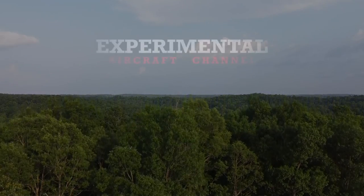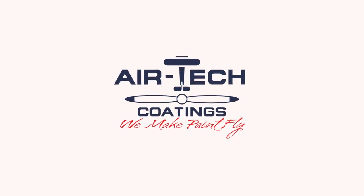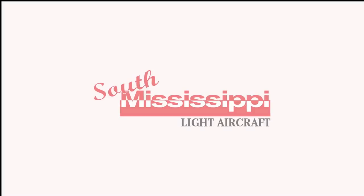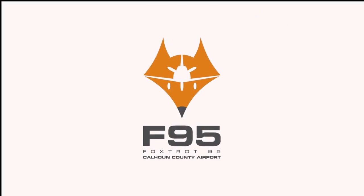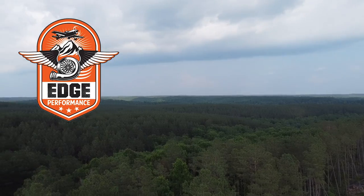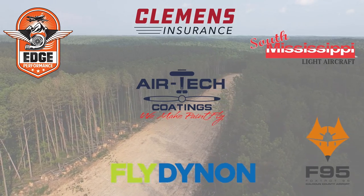We are partnering with great companies like Dynon Avionics at dynon.com, Airtek Coatings at airtekcoatings.com, Clemens Insurance at clemensinsurance.net, South Mississippi Light Aircraft at flysmla.com, Foxtrot 95 Calhoun County Airport at flyfoxtrot95.com, and Edge Performance at edgeperformance.no. Take a moment to visit their websites at the links found below in the description.